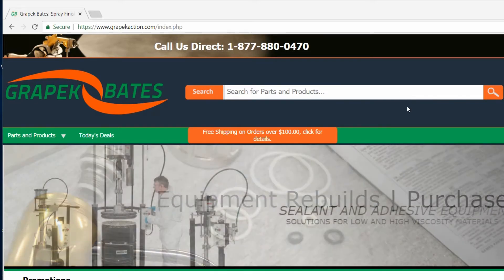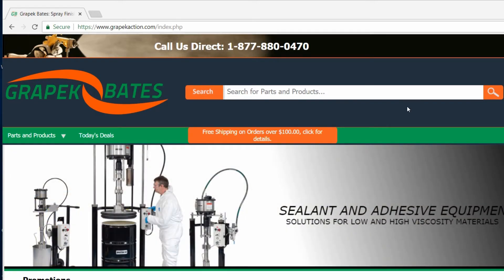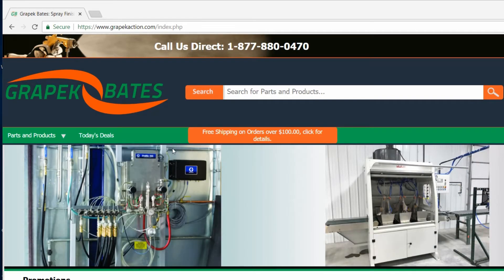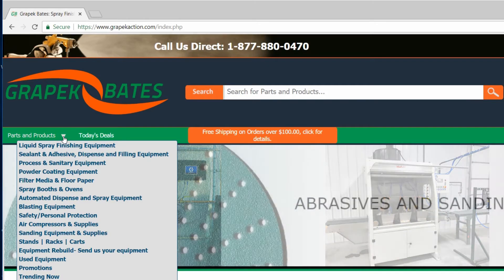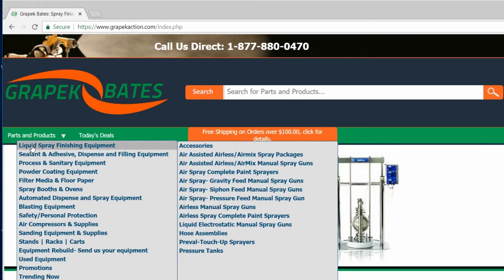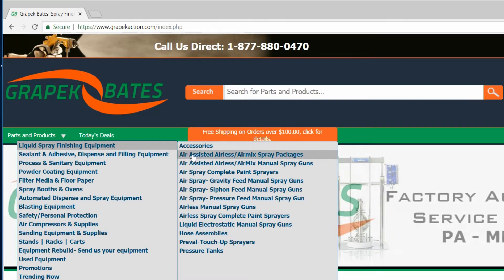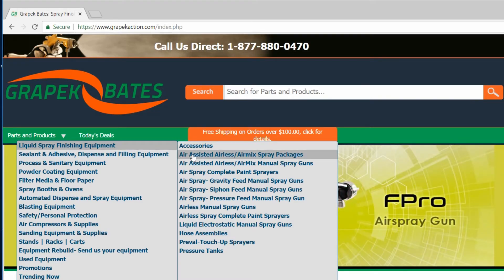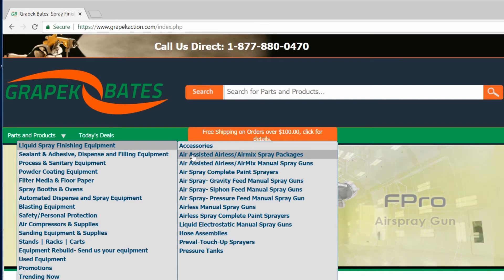Now we're going to look at where to go on our website if you're looking for the air-assisted airless manual spray guns. If you drop down Parts and Products, you select the first option, Liquid Spray Finishing Equipment. You'll then have two options — the air-assisted airless slash air mix spray package, which includes everything you need as far as pumps, hoses, and guns.